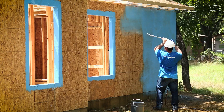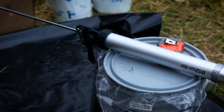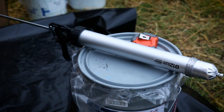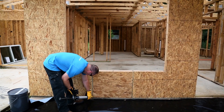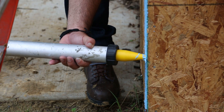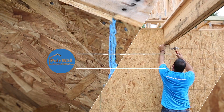Blue Barrier is easy to apply as a spray. To get started, you'll need a 5-gallon pail of Polywall Blue Barrier, a 20-ounce caulking tube and gun, and a Graco GH833 Spray Pump. You'll also need Blue Barrier 2200 Joint Filler on hand to fill any gaps or penetrations larger than an eighth of an inch up to three quarters of an inch.